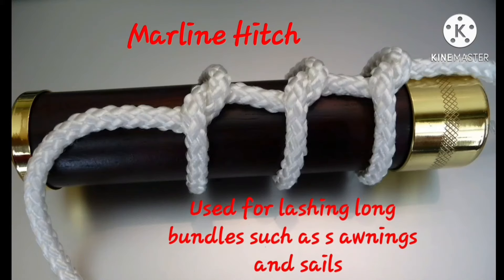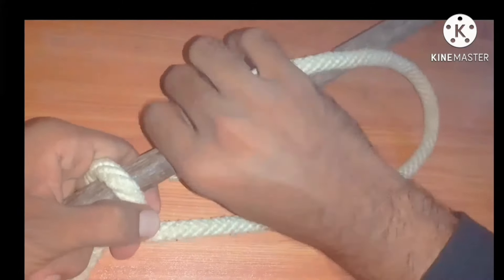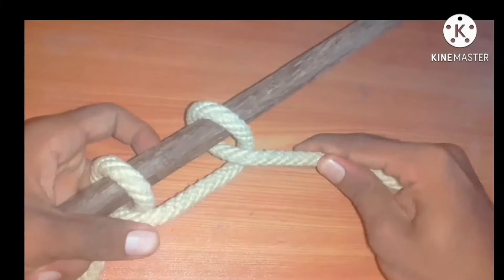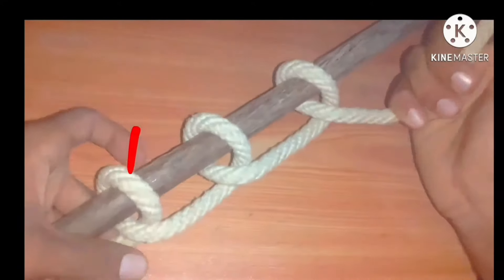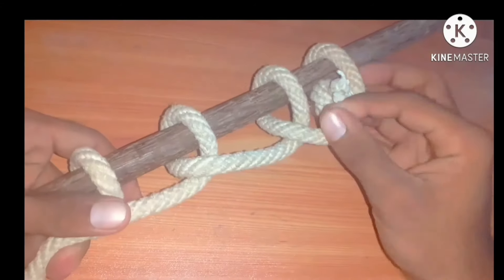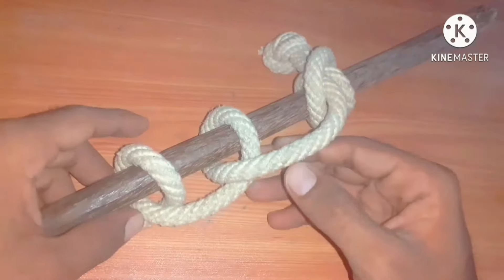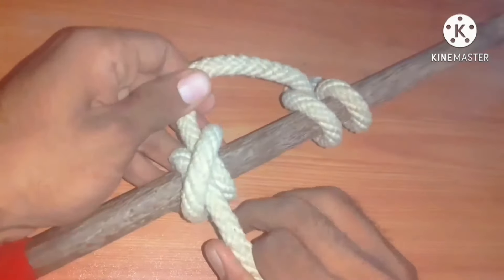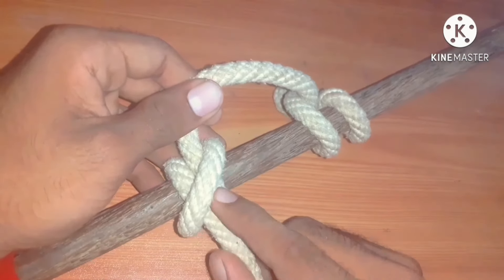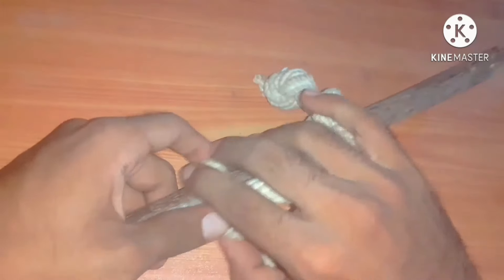Marlin hitch — not marlin spike hitch. It is used for bundles such as awnings and sails. It is very easy to tie. Here I am going to construct three half hitches in a series pattern: this is the first half hitch, then the second one, then the third one. To secure the third, we can tie another half hitch. We can also join two half hitches together — this is the clove hitch. A clove hitch can be tied by tying two adjacent half hitches together.